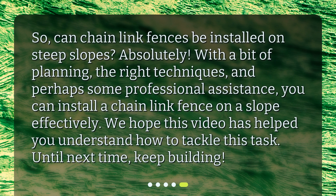So, can Chainlink Fences be installed on steep slopes? Absolutely! With a bit of planning, the right techniques, and perhaps some professional assistance, you can install a Chainlink Fence on a slope effectively. We hope this video has helped you understand how to tackle this task. Until next time, keep building!